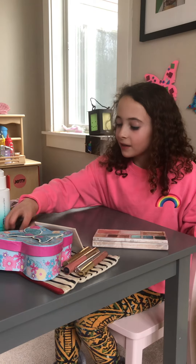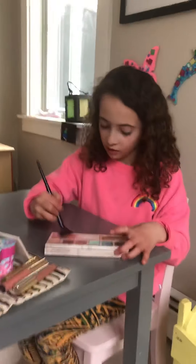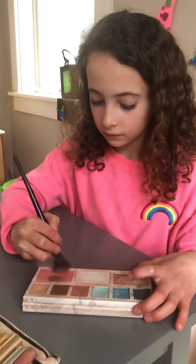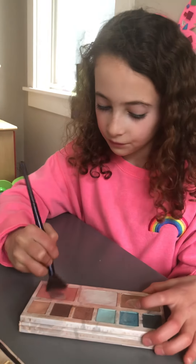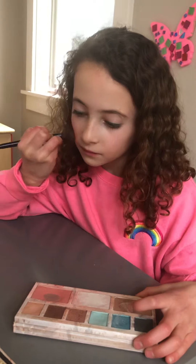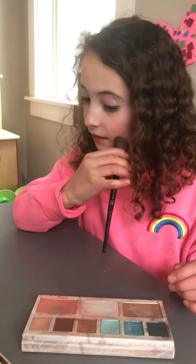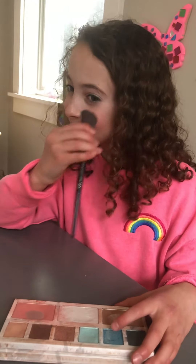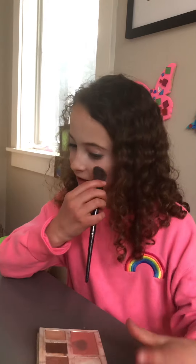To start, we're going to take a medium size brush and put some blush on. You don't want it to be too rosy or too light that you can't see it. You want it to be just right.